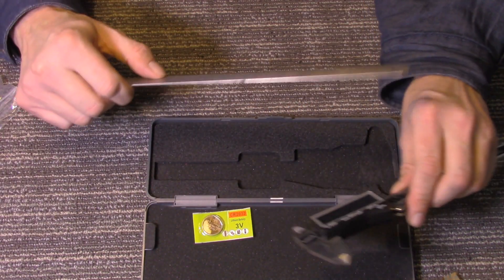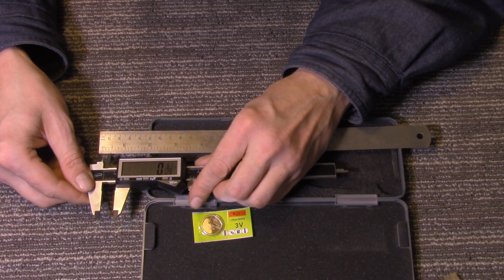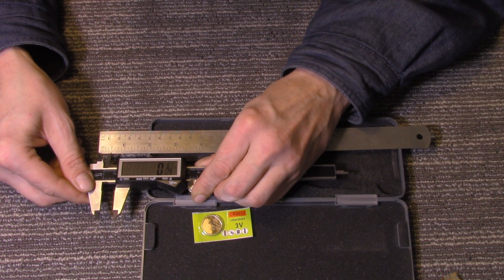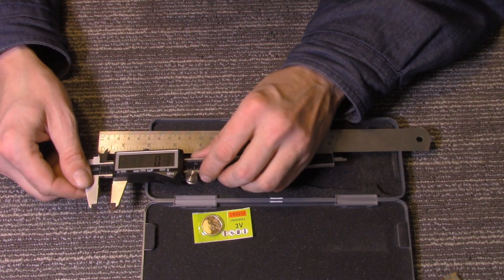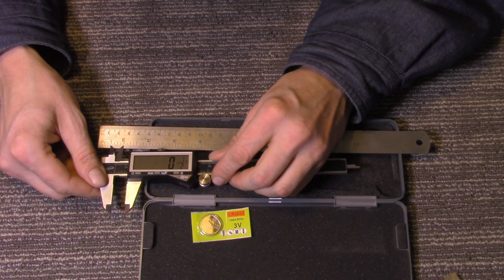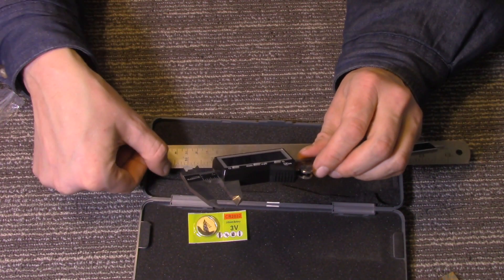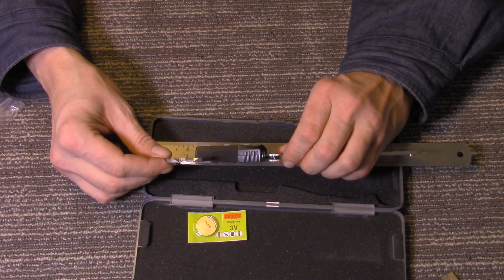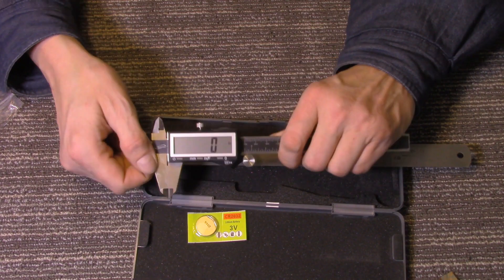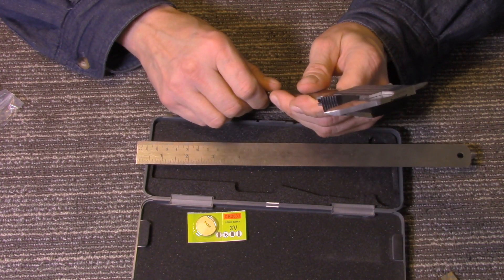I've got a ruler here. I've got it on inches, so let's go ahead. I'm trying to get it lined up at a half an inch. Okay, there's a half right there, and I'm going to put it on the ruler. That is dead on — because the ruler is engraved a little bit, I'm putting the two points into those grooves and it fits right in. That's a half inch. Then I'll slide it back — and look at that: zero. Wow. I am impressed.